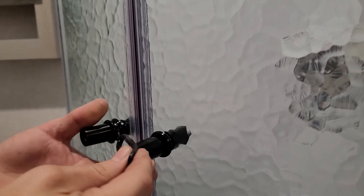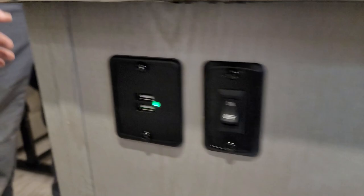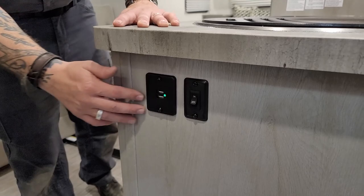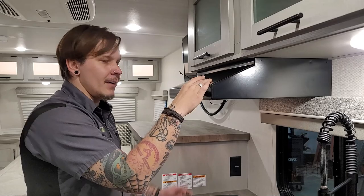The shower slider doors use a bungee lock system to keep them from moving around while going down the road. On the underside of the cabinetry here there's a light switch that illuminates a kind of spice rack area, giving it a modern look. There are also a couple of USB ports for charging in the kitchen area.